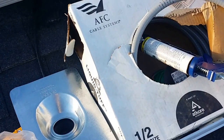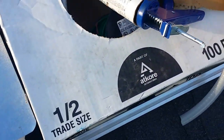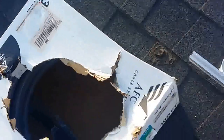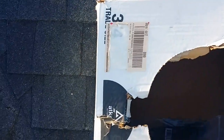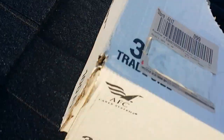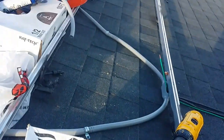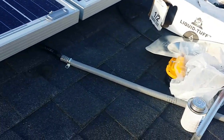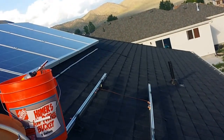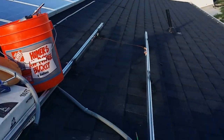I'm using half-inch liquid-tight conduit here, and then for the line going down to the inverter I'm using three-quarter-inch liquid-tight conduit. I've got one line here that's the negative, and then over there you can see that conduit right underneath the panels — that's the positive.